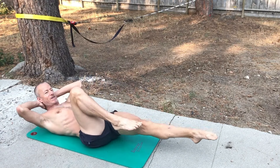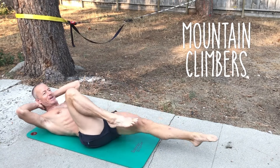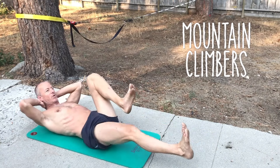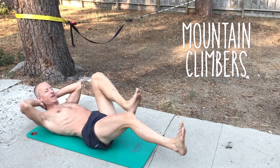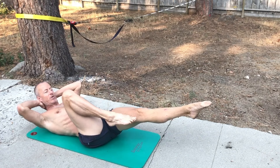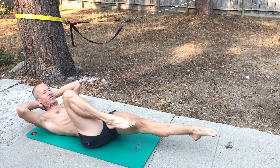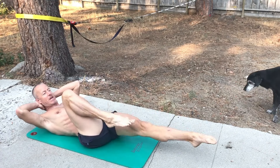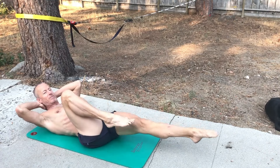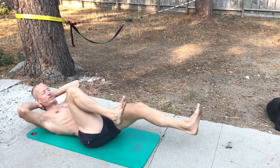Next is the mountain climbers. Again, a good challenge for the core, the quads, and calf muscles. Notice I'm pointing my toes in a certain direction for 23 reps and flexing in the other direction for the other 23. It's time to switch when I get to 23 and point the right toe.